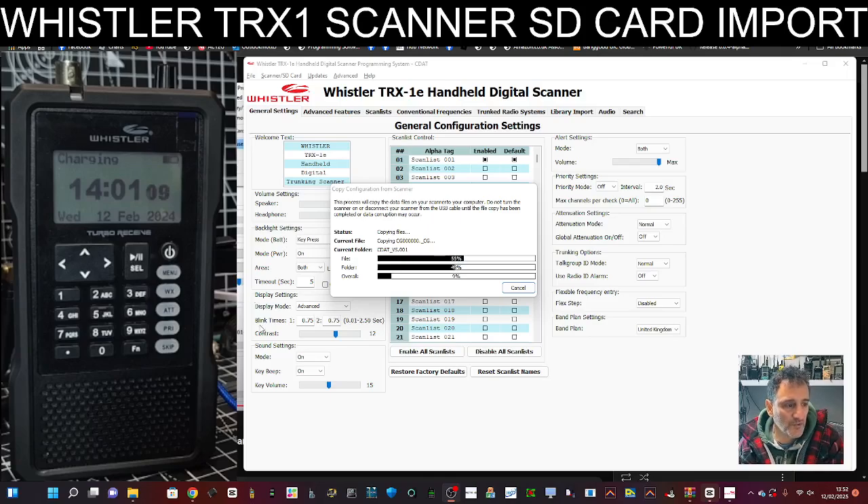Remember this scanner receives up to 1300 megahertz. It does AM, FM, MXDN, DMR, and P25 — it's like a fantastic scanner. It is quite retro, but it works so well. And I've got this PC software that I was using earlier; you can fully control this using your PC. I'll link in a video where I was doing that — it's such good fun.